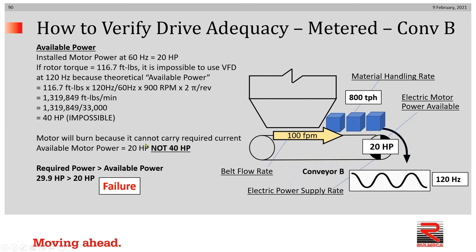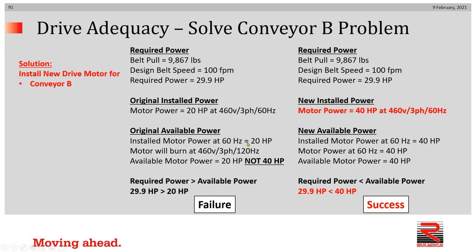Let's see how to solve the problem. We're going to install a new 40 horsepower motor designed to run at 460 volt, three-phase, 60 hertz. If we run that motor at 460 volt, three-phase, 60 hertz, we will have an installed power of 40 horsepower and an available motor power of 40 horsepower. Therefore, the 40 horsepower drive is more powerful than the required 29.9 horsepower and we have a success.